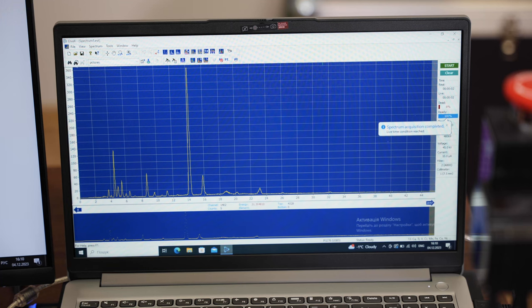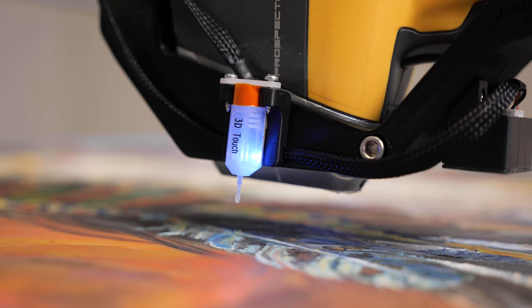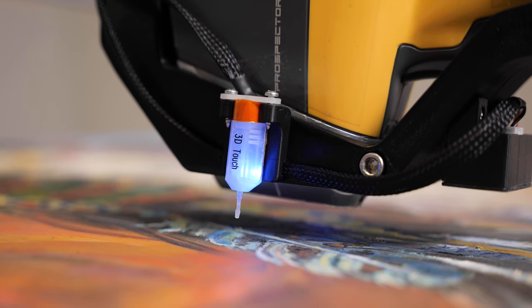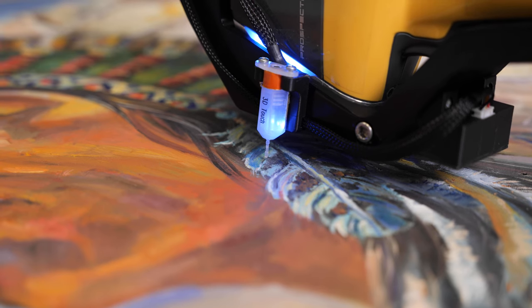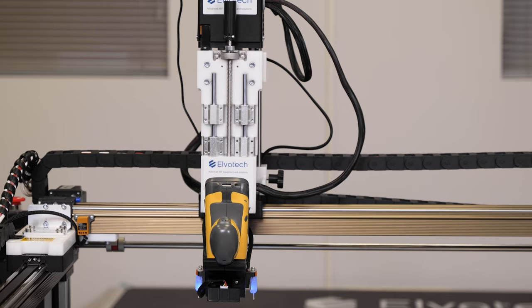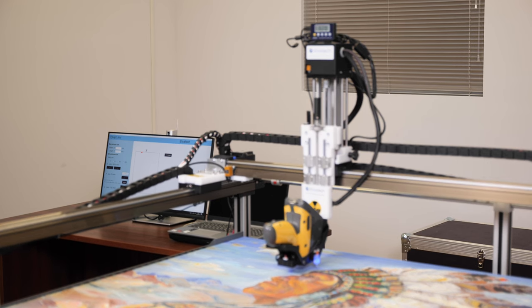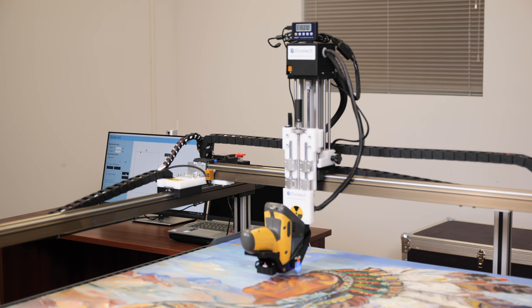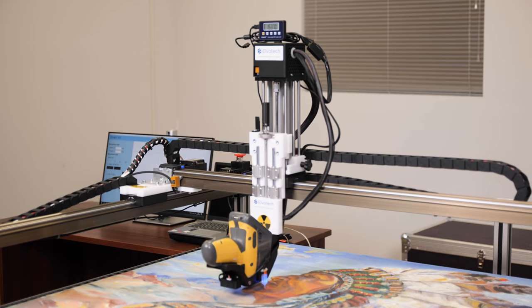On the screen you can see the results of the analysis. This information is critical for art historians to determine if the composition of materials is consistent with those used by artists in certain historical periods. For example, the presence of certain elements may indicate that the painting was indeed created during the period of the Renaissance, while the absence of certain characteristic components or the detection of modern materials may reveal a fake. This makes Elvox Art a powerful partner in determining the authenticity of works of art, helping to distinguish originals from fakes.